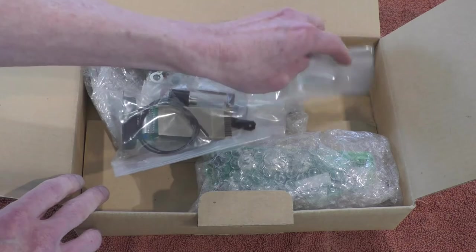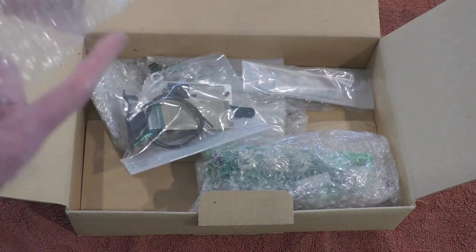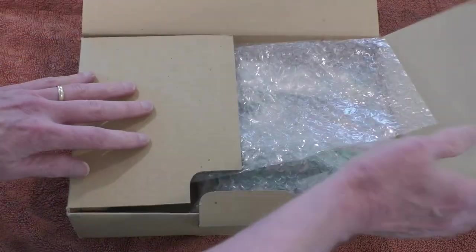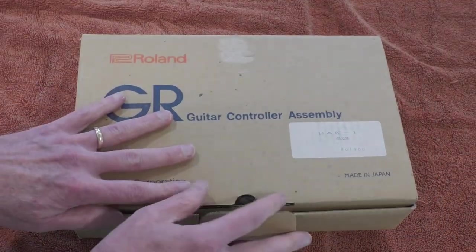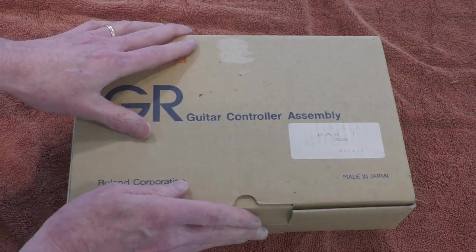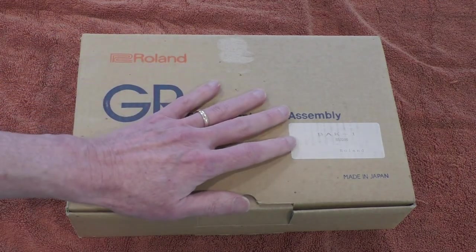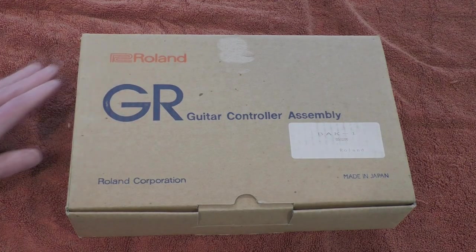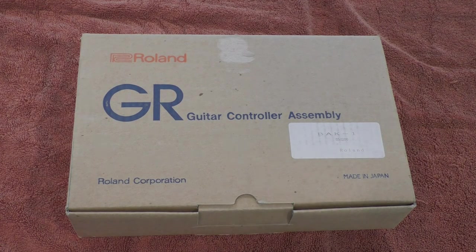If you happen to track one of these down, you've kind of hit the jackpot because they are pretty hard to find and quite rare. This is the Roland BAK-1, and like all these accessory parts from Roland, there's no unique serial number — whatever part number you see here is a standard part number for this series. I hope you found this helpful.